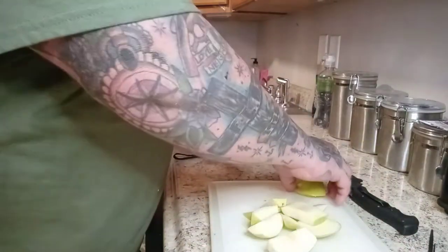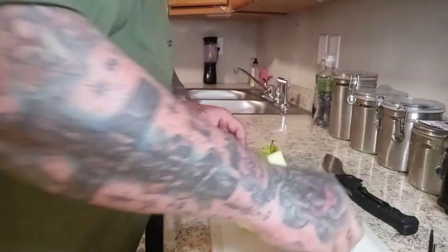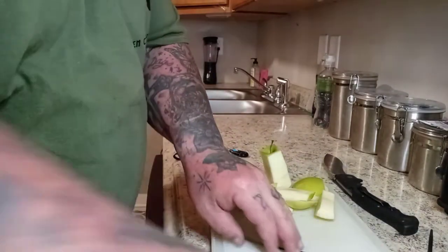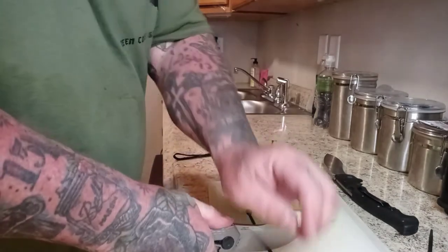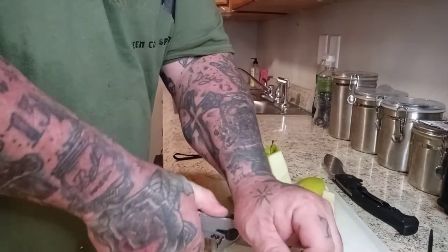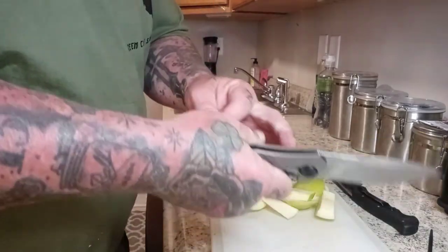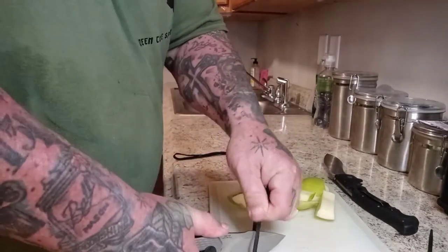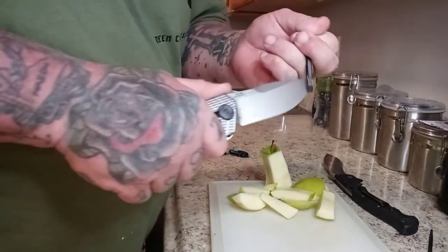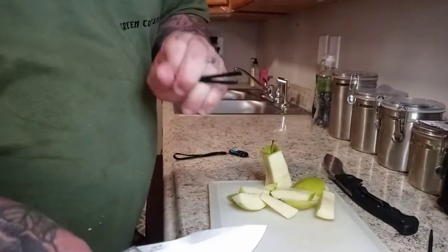I did a zip tie test here and I told y'all I'm leaving the stuff I don't like in with the good. I tried to press cut this, and I'm thinking that might be more operator error than the knife. By this time I'd done probably quadruple the testing that I've showed. Eventually it cut through it. And I honed up the blade real quick.